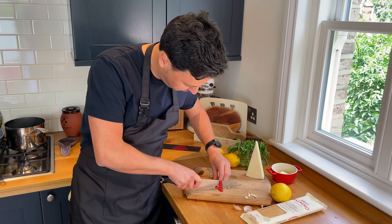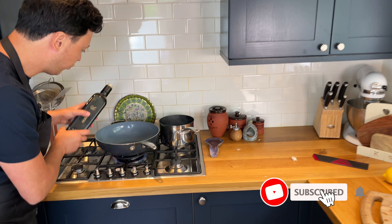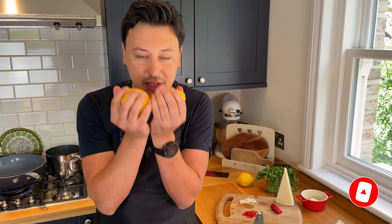We then slice a little bit of chili. Depending on how strong you like it — this chili is not very hot so we can put a little more. Then extra virgin olive oil — we start warming it up in a wok.